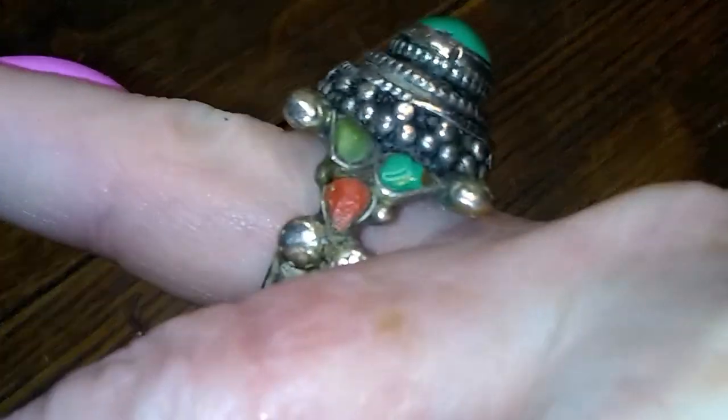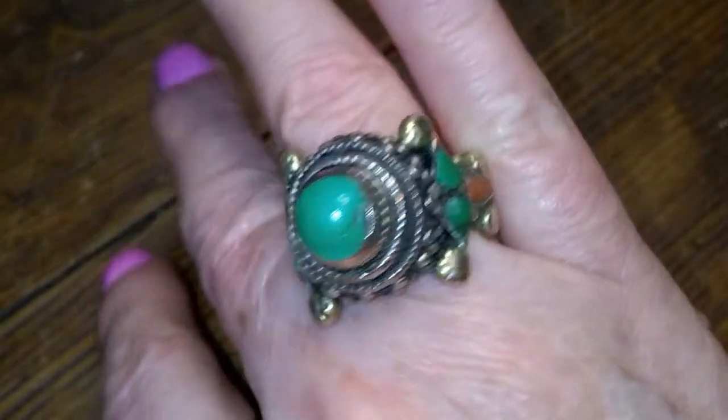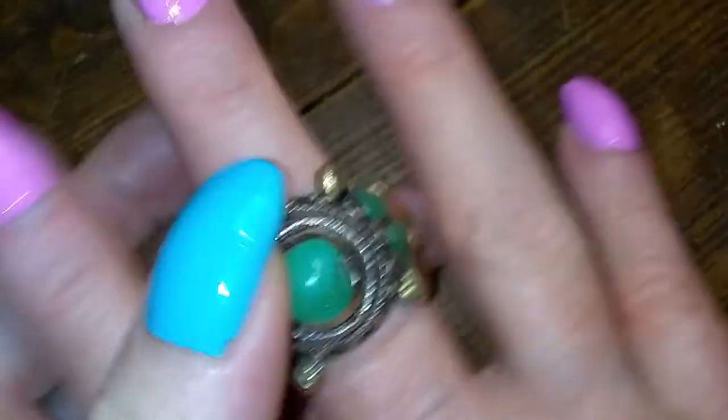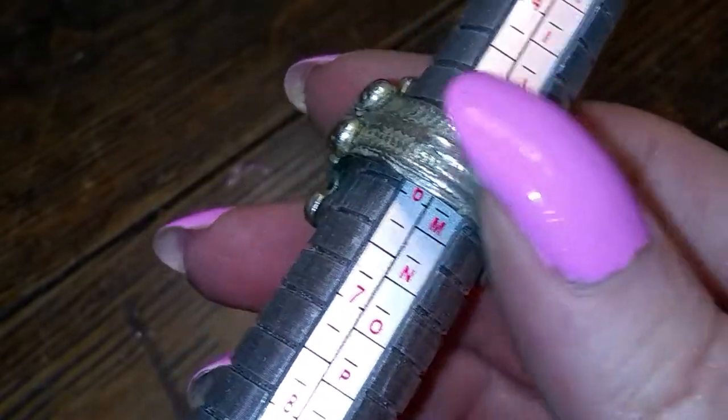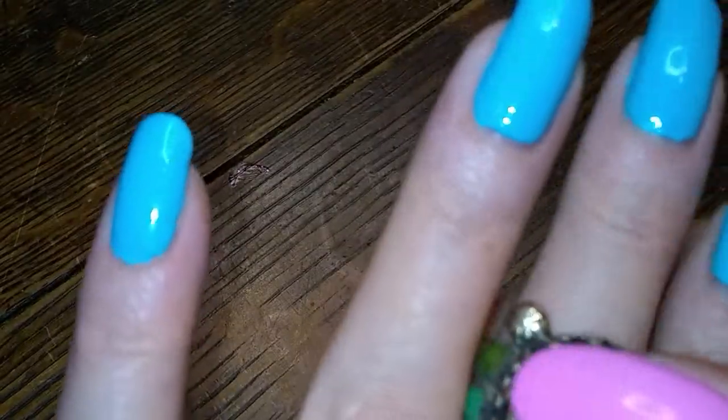This one is very pretty — it looks Tibetan. It's got some green Chinese turquoise and some coral. Look at the dome on that sucker. It's a six — just barely a six. And it's too heavy to wear on my six, so...